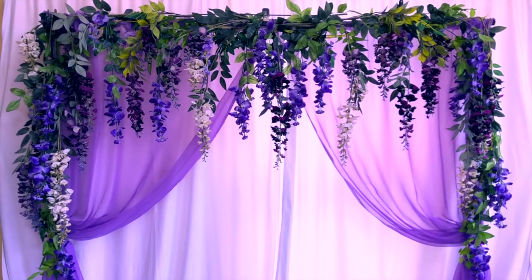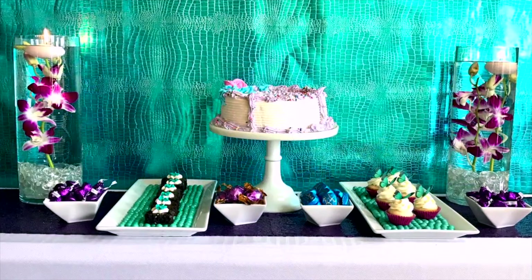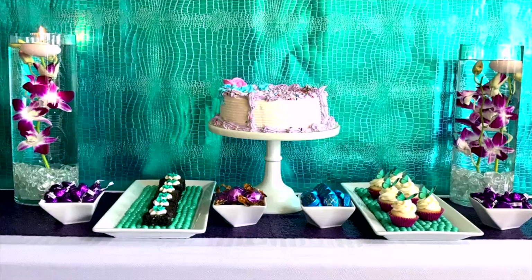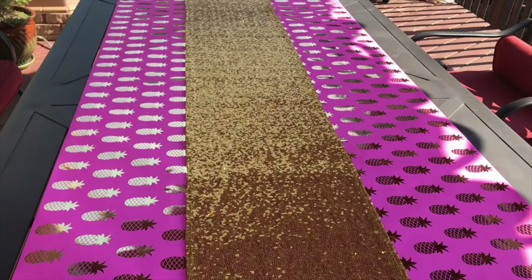One of the first things I like to do when planning a dessert table is think about backdrop ideas. Don't be afraid to think outside the box and consider using different items like wrapping paper as part of your table runner, or you can even create a backdrop for your dessert table with wrapping paper.